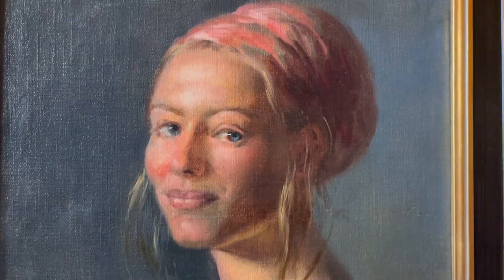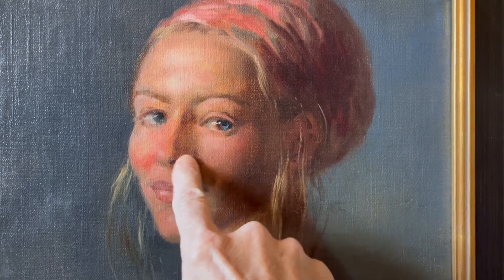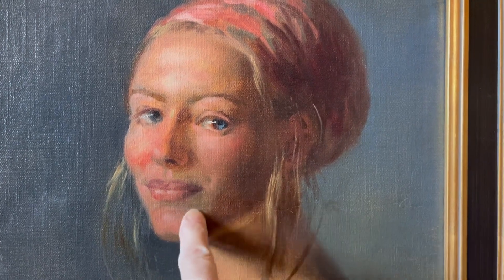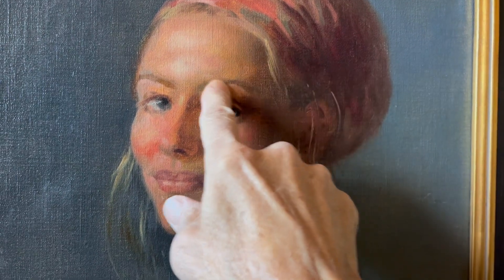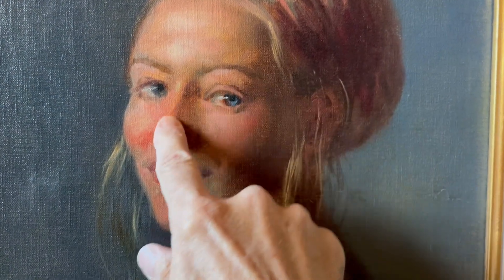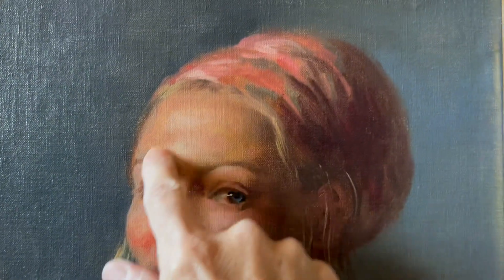Here's a close-up of a portrait. You can see the cool half tones around the mouth — they turn this form. They turn the forehead through here, all the way down, and the gray also turns the edge of the head.